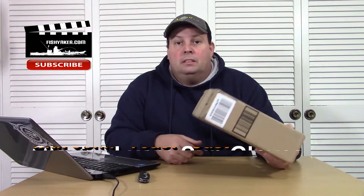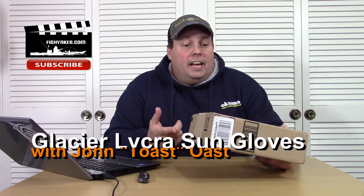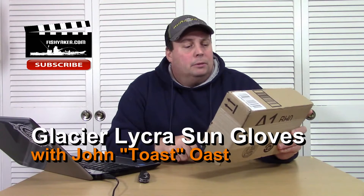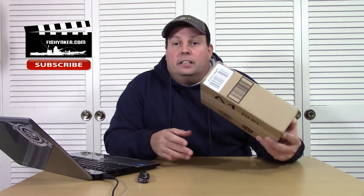Hey guys, here's another package I got in the mail. This is something I ordered off Amazon. I'm pretty sure I know what this one is because I think I'm only expecting one package from Amazon now. This is something I really was looking forward to because I want to use it for fishing during the summer. Let's take a look at it and see what we got.